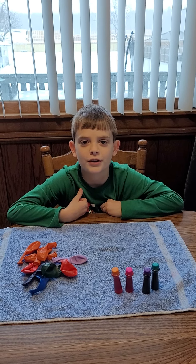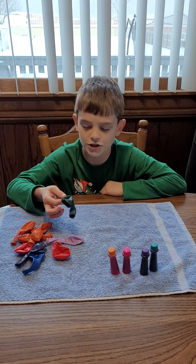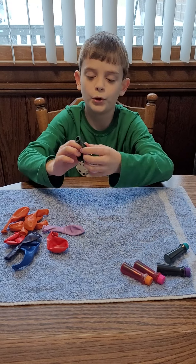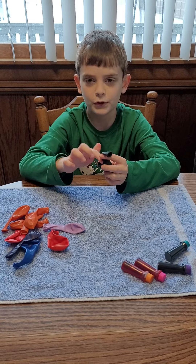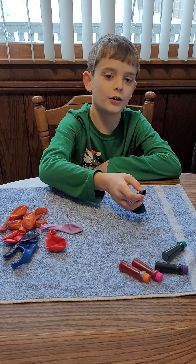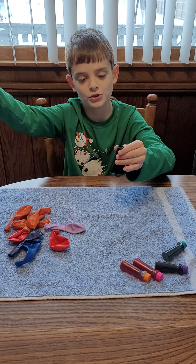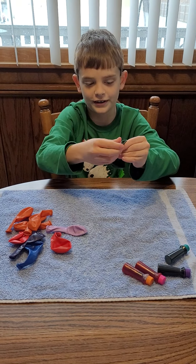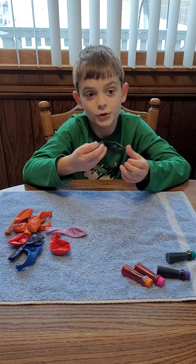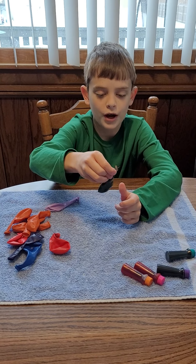Hello guys, welcome back to my channel! Today we are going to be making some ice marbles. What you want to do first is take whatever color food coloring and put it in your balloon. You fill it up with water after — the reason you don't fill it with water first is because once it's full of water you have to let go and water will spread everywhere. So put the food coloring in first, then fill it with water.